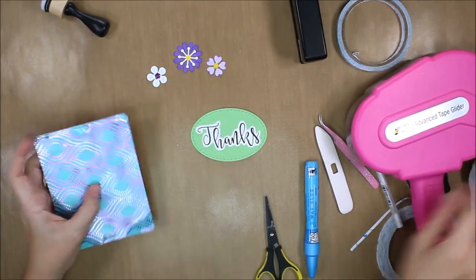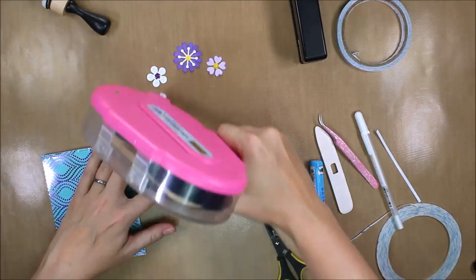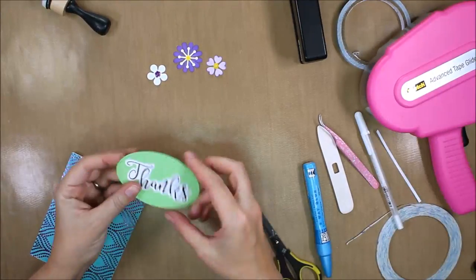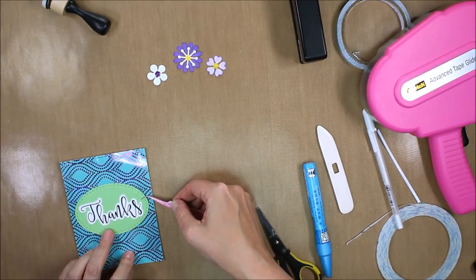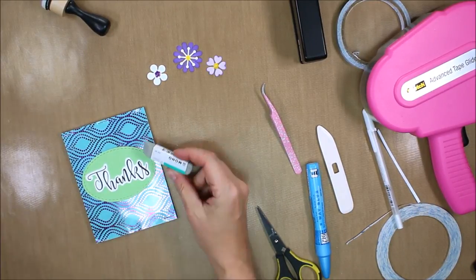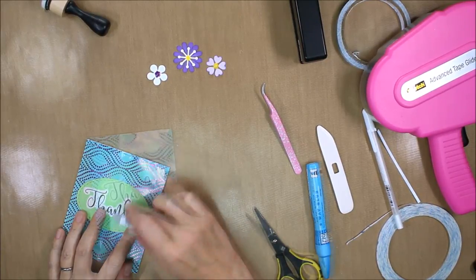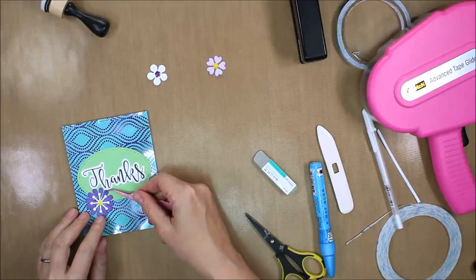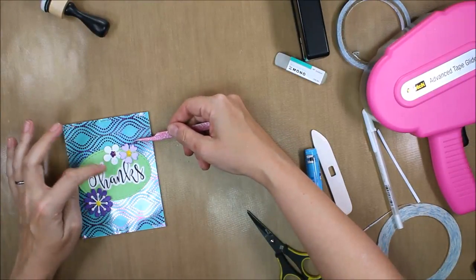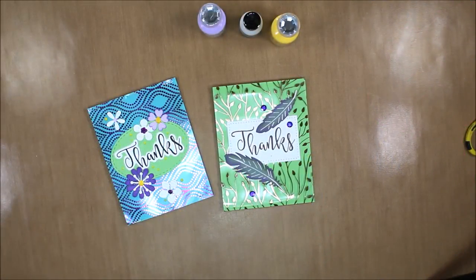I used my ATG gun to adhere the card stock onto the front of the card. I could have put tape behind the oval on the front as well, but the staples hold it in place really nicely. I did get a little bit of glue on the front of my 'thanks,' so I'm taking my Mono Sand Eraser to get that off — that works like a charm. If you've never used one of those, it's an absolute necessity in any craft room.